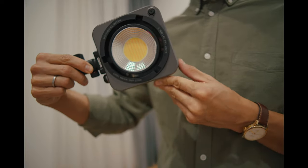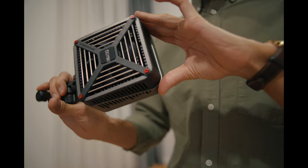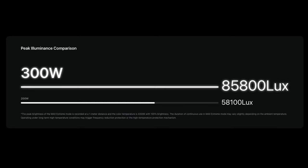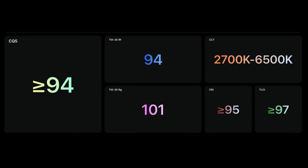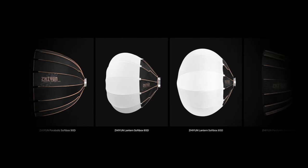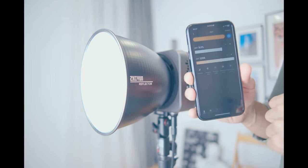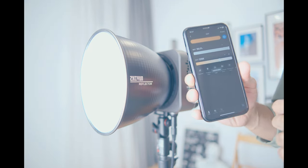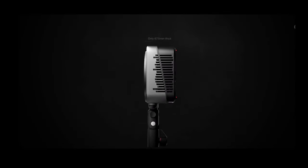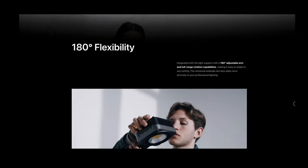The build quality is really good — I dropped one of them and nothing happened to it whatsoever. The light quality itself is great: CRI 95+ and color grading is no problem at all. It's a Bowens mount light, which means you can use all kinds of modifiers to control the softness and character of your light. There's also a proprietary app to control all settings from anywhere on set and group different Zhiyun lights. This video is not sponsored by Zhiyun, but they've provided an affiliate link — using it gives me a small reward that helps support the channel.